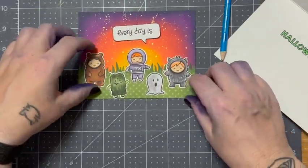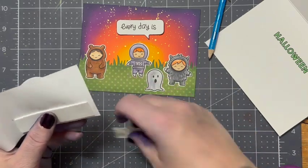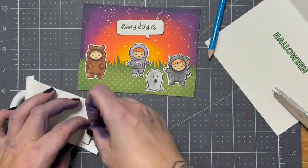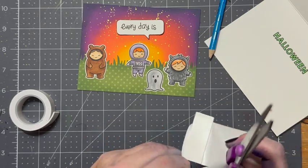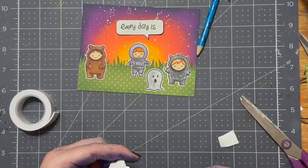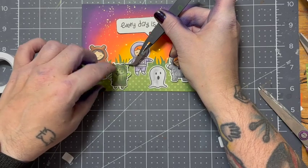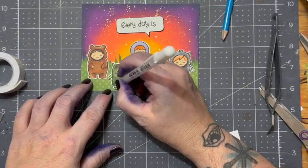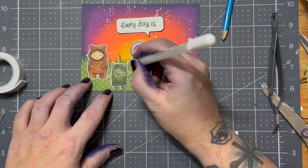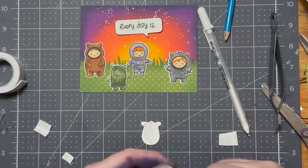I'll mess around with my placement here and then adhere everybody on with some foam tape. Here's where I become a bit of a garbage picker — I have some scrap pieces of backing from my big double-sided tape. I found that if I use the leftover backing, the throwaway piece, and put it on the other side of my double-sided foam tape, it's a lot easier and less gunky on my scissors to cut it. I've tried powdering my scissors and cleaning them off with rubbing alcohol, but sometimes I forget, so cutting with the backing of another piece of double-sided tape that you throw away really works. You'll have to let me know if you've tried it.